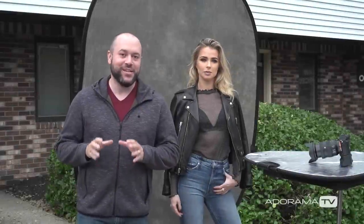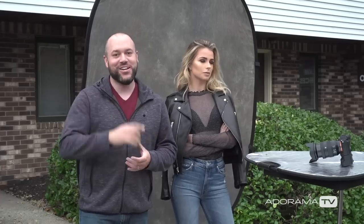In this video, I'm going to show you guys how I do what I call my parking lot portraits. It is basically a studio look, but it's actually shot outdoors using available light. It's going to be a lot of fun — let's check it out.